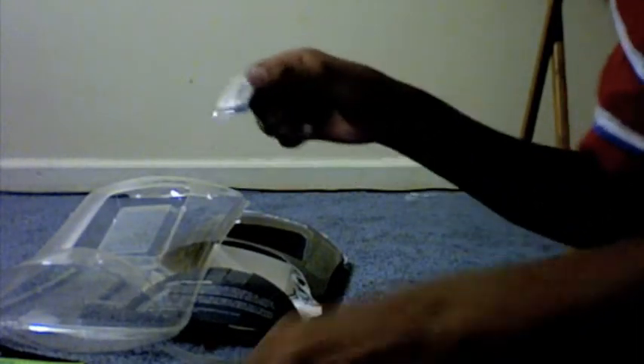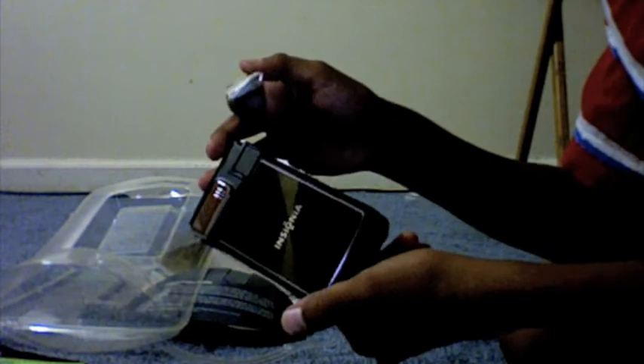What else do we have in here? Here's the wrist strap — right here's the wrist strap part. Let me just open this. Last but not least, we have the CD — mini DV, whatever you call it. In a MacBook, I don't think you can use this, so I probably won't.